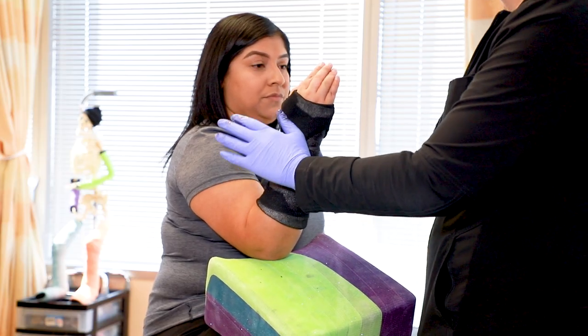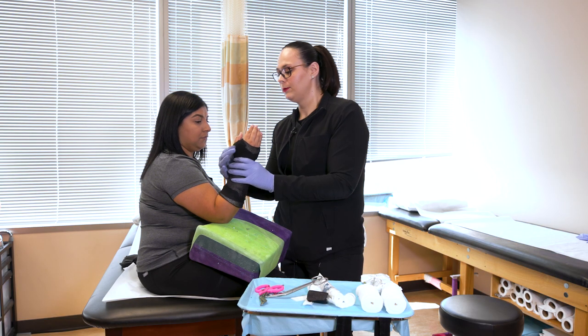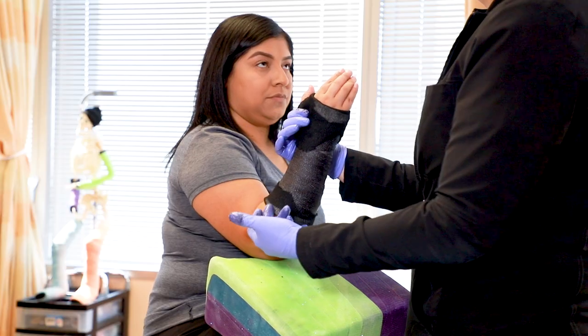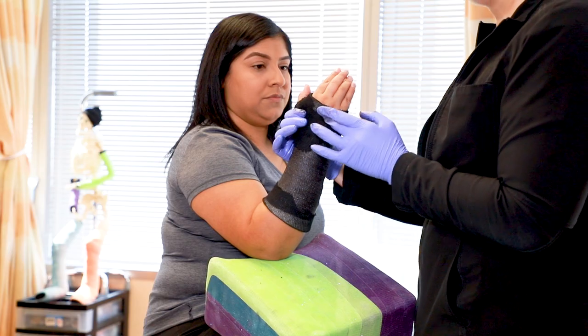In the short arm cast you should still be able to bring your fingers down and be able to move your thumb around. At the ends of the cast we have cast padding to help protect your skin from the edges of the fiberglass.